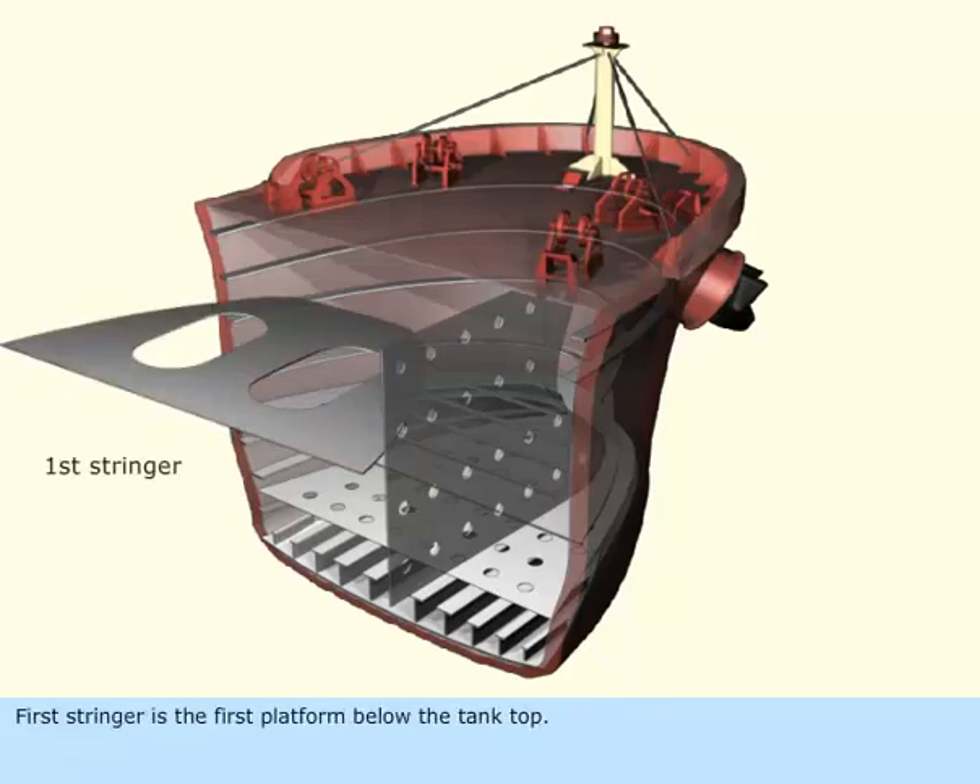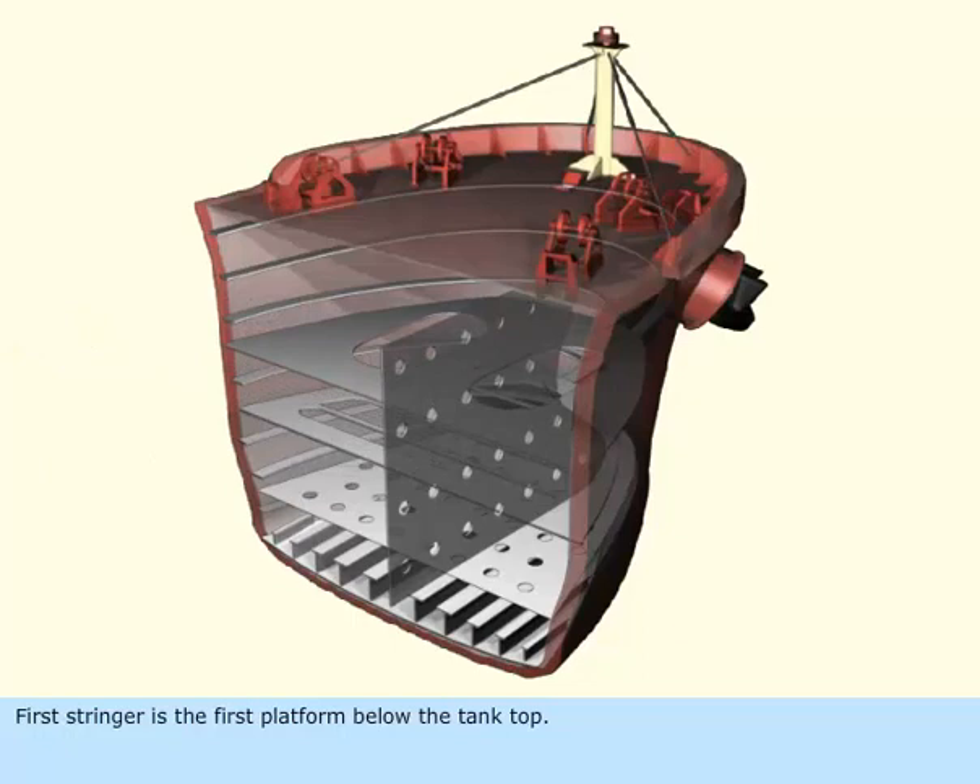The first stringer is the first platform below the tank top. The chain locker and all piping arrangements are in this space. This stringer helps in reducing panting stresses.